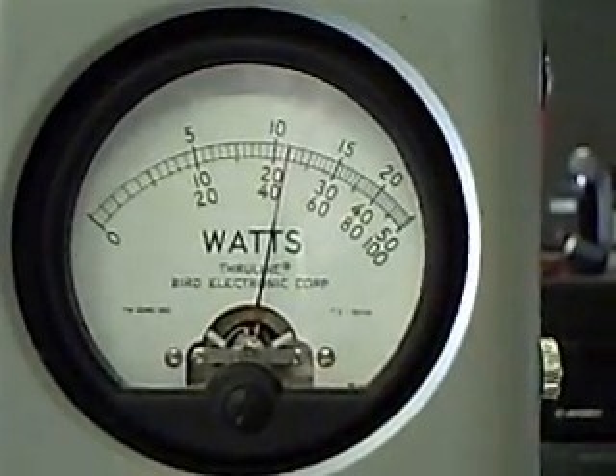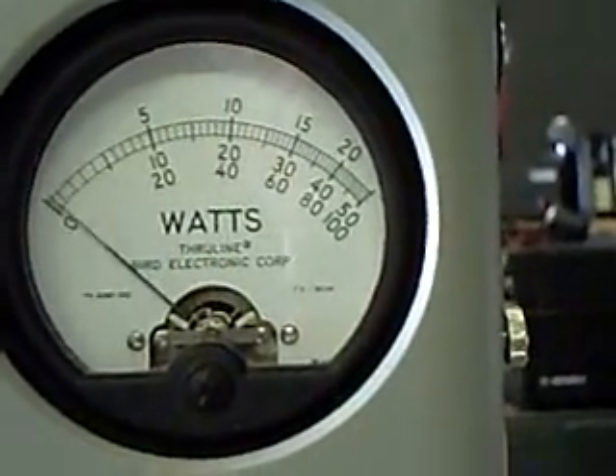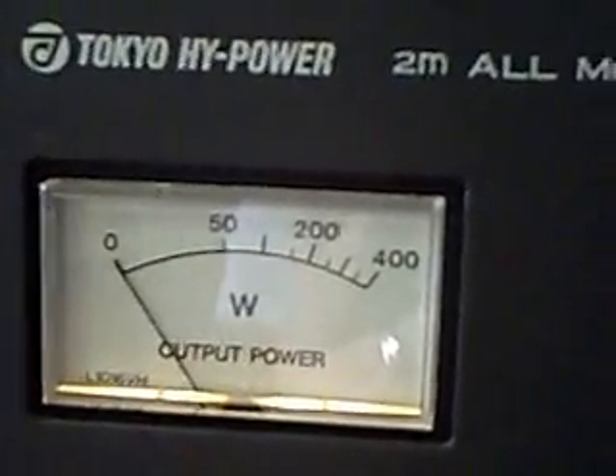My next setting is with 10 watts of drive, and there you can see it's slightly over 100. The meter on the amplifier reads way higher than that, but I'll trust the Bird any day.